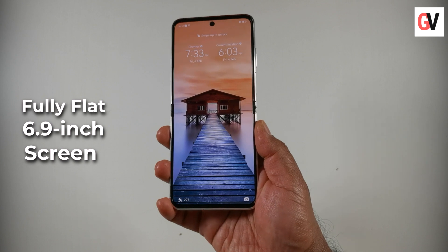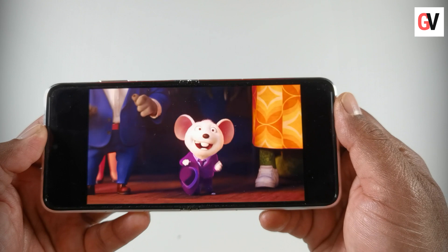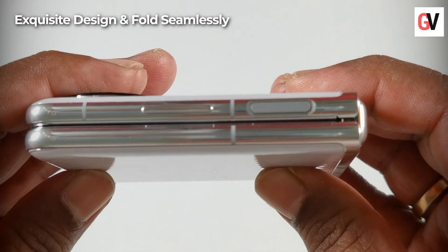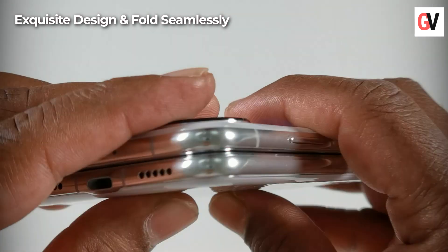When unfolded, the P50 Pocket offers a fully flat 6.9-inch screen with a 21:9 aspect ratio. The display also delivers an extraordinary experience when watching videos or movies.